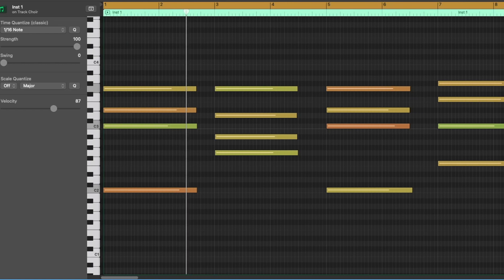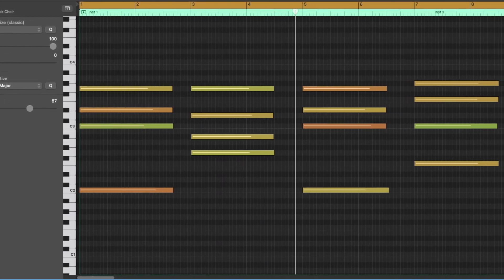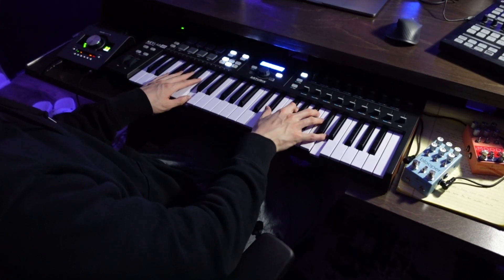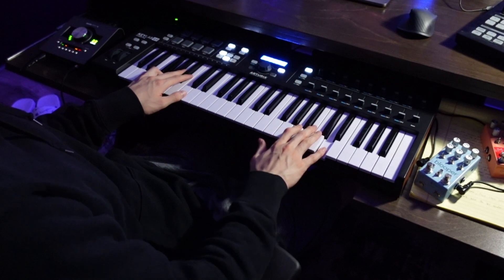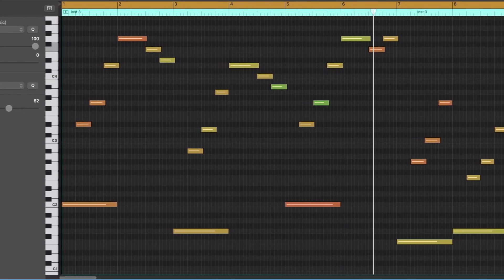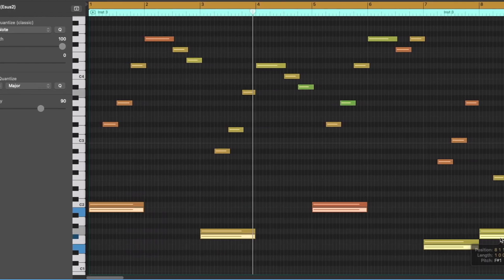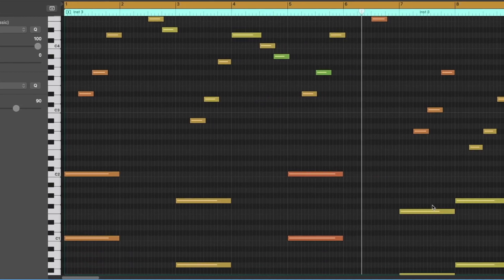All right, I like this — we're gonna use this as our starting piece and lay down some chords. I feel like choir is more of a supporting piece, so I'm gonna go into the foundations piano and lay something down.